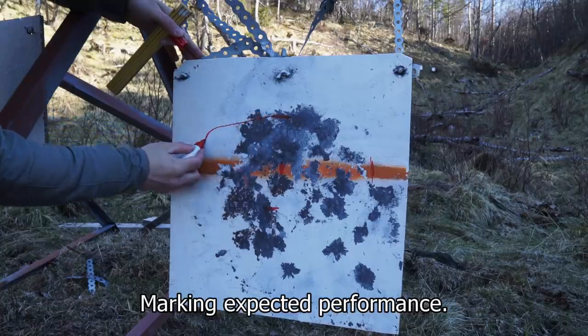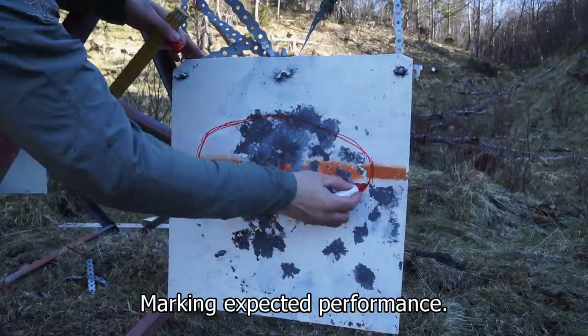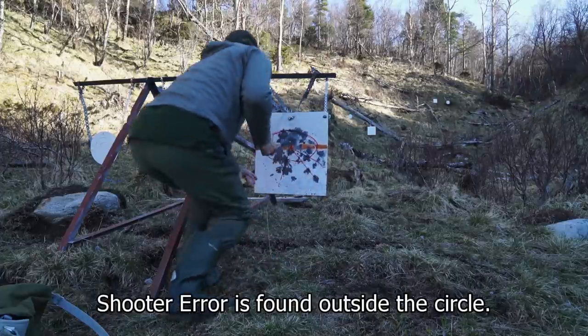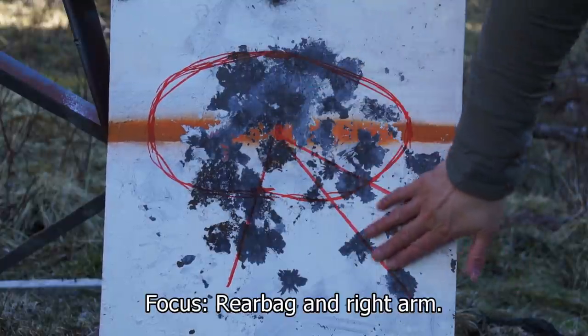Basically, any shot that lands inside this circle is not considered an error. I only focus on shots landing outside this circle, and I use this to indicate what sort of shooter error I'm doing. So today I'll focus on removing this.